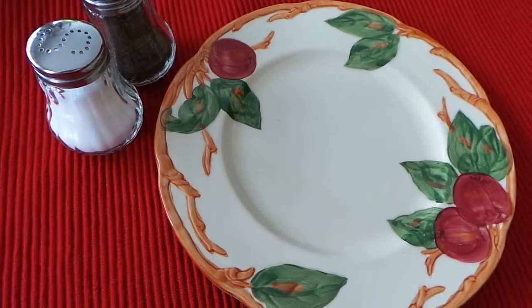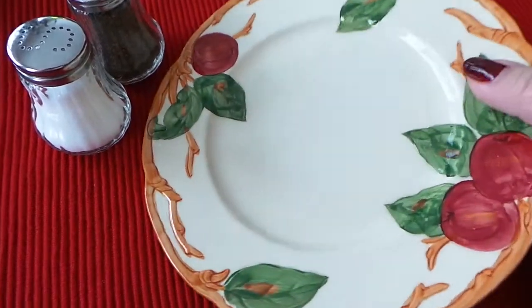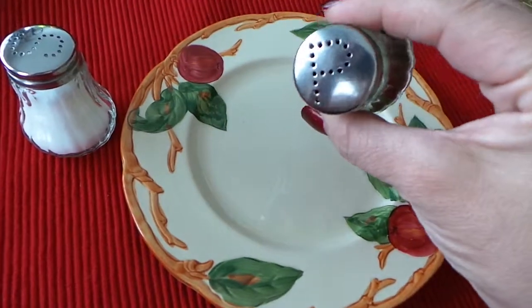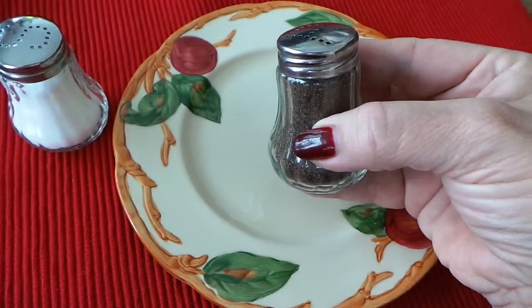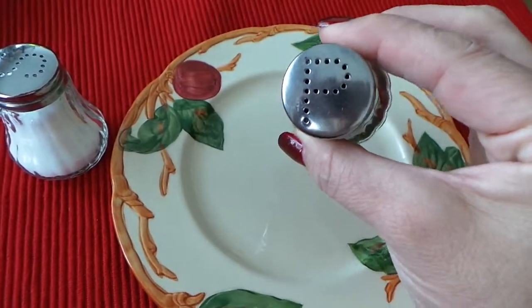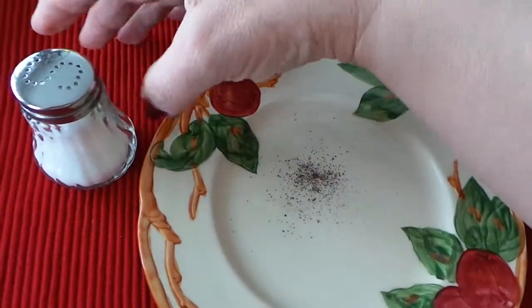Hello there! I like setting a fancy table just as much as the next girl, but if you're going to be kicking it old school, you can't do much better than these pretty little retro looking salt and pepper shakers. Now you're not going to be able to put a coarse grind pepper in here, but for regular table pepper — there you go — and here's the salt.